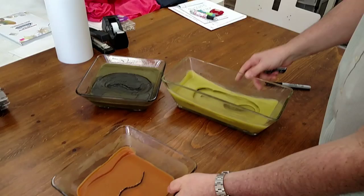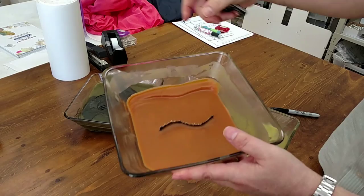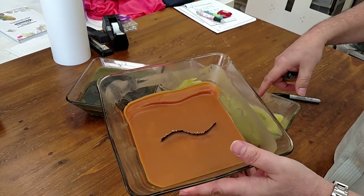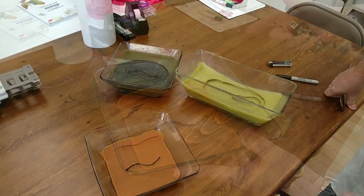A third example is this is a candle that I actually saved. I saved it when it was about this high, and it looked worse than any of these. It was just really a disgusting-looking candle. And I'm going to show you how to save a candle.